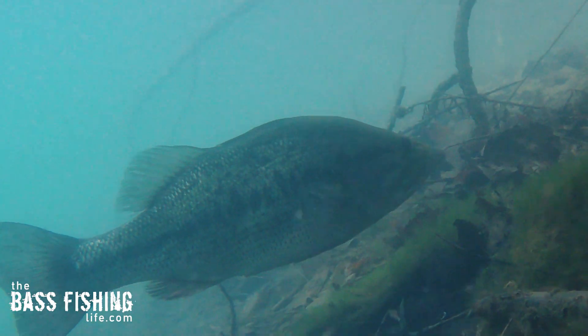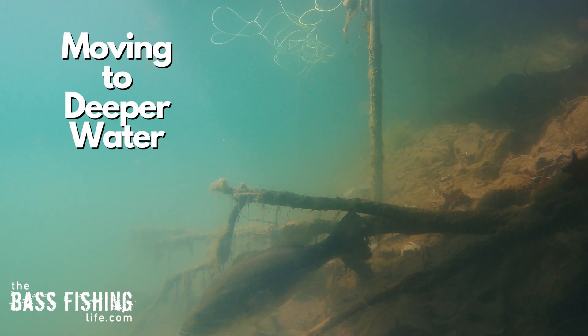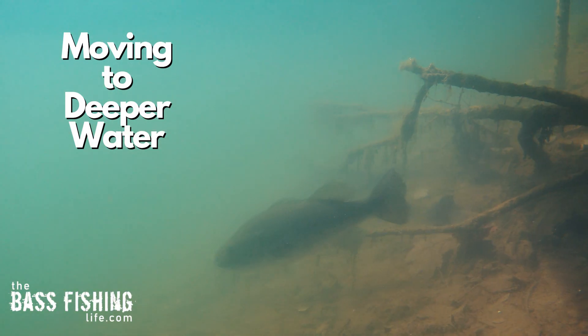Those better fish are all of a sudden not in the shallows, or not as willing to bite. And oftentimes, to be successful in the summer, it means distance — getting our lure far away from the boat or where we're standing on the shoreline. The bass, the better bass, are very aware of our presence by this time of year.